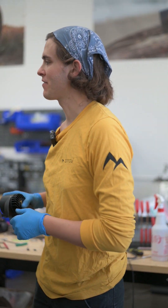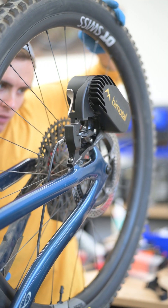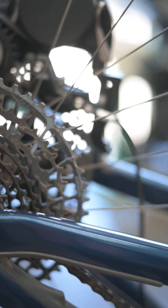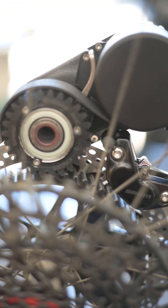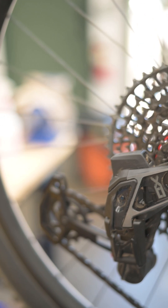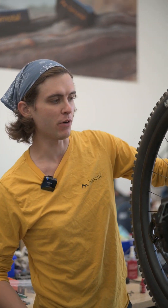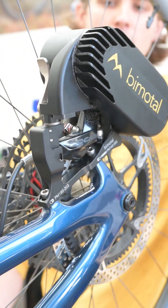We place our drive unit on and check the stack height, checking the gear mesh between the drive gear and the hub gear. We're trying to ensure it doesn't create any excess drag rolling forward. If it's too tight, it's going to dig and drag. If it's too loose, you risk it skipping and teeth chipping — it won't effectively transfer power from the drive unit to the bike. Right now it looks a little bit tight, so we're going to add a shim.